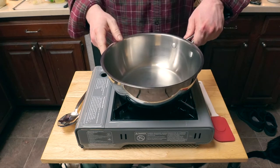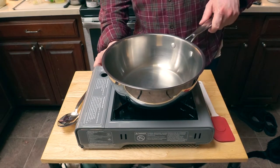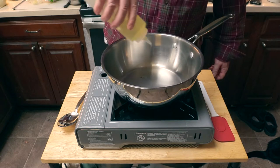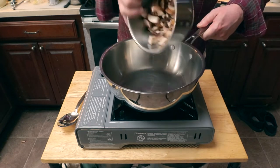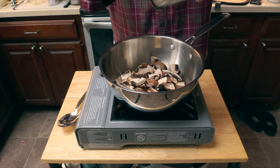First, you're going to want to get a nice big pan like my three-quart saucier. Turn the heat on medium-low, add some canola oil, and move it around so it coats the pan evenly. Now we get our mushrooms in there.